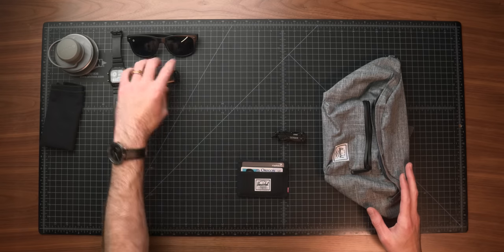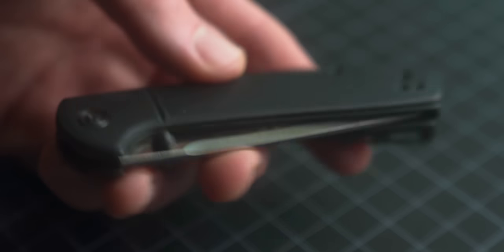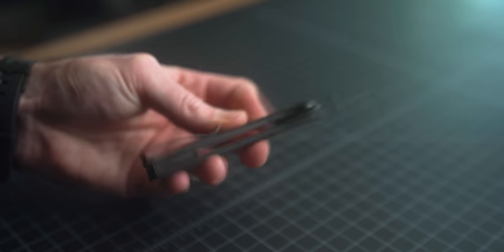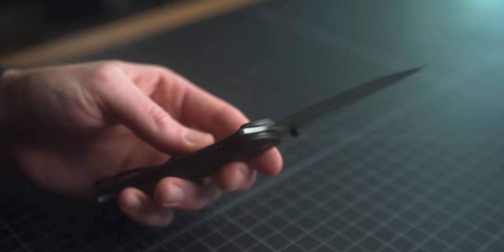I wanted to bring out a couple of alternatives before wrapping up. First, if you're more of a knife person than a multi-tool person, this is the Civivi Badlands Vagabond — $40 and a truly excellent knife. I'm a huge fan of Civivi for budget knives. I've tried a handful of their knives and they're all excellent for the price. The action is really satisfying to flip, and this has been a solid knife since I got it last year. For 40 bucks, definitely an excellent option if you want something in the dedicated knife category.